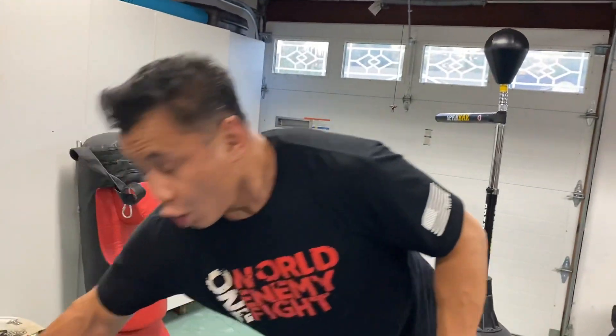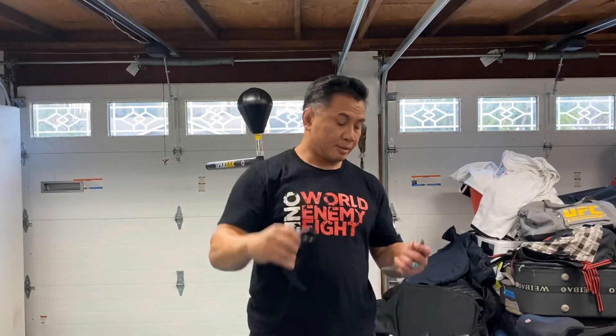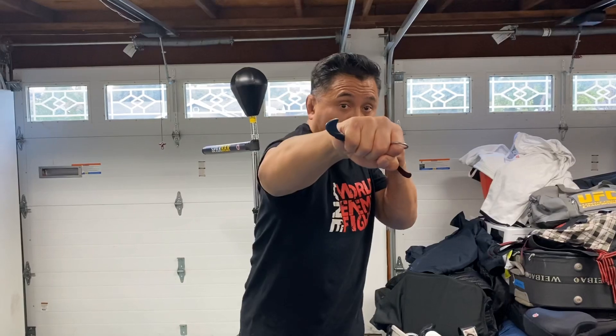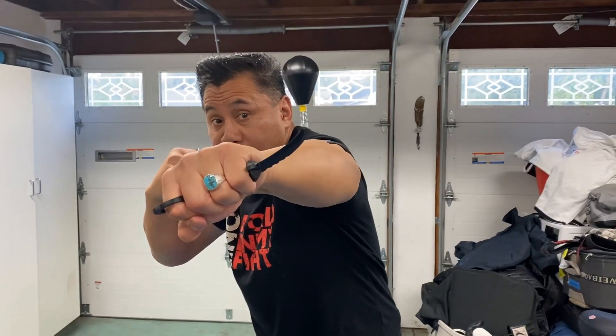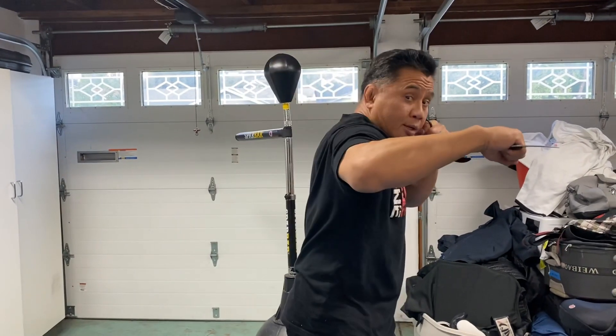Now we're going to do it with the karambit blade. This trainer is from TS Training Blades. This one is from my friend's shop, Bastinelli — I love his blades. Look what I'm jabbing with, look what hits first. Look at the cross. The hook — now instead of punching this way, I'm going to punch this way. Jab, cross, hook, and look at the uppercut — instead of punching it this way, punching it up this way, up the middle.